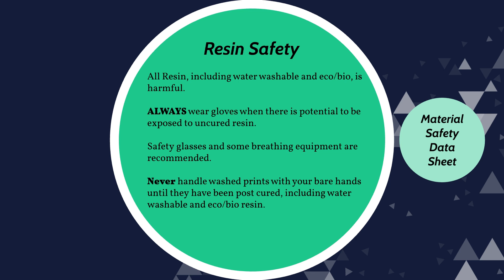Before I go into an overview of the different types of resins, it is very important to note: all uncured resins are harmful to human health and to the environment — water washable, standard, eco, whatever. They can and will damage your health if you behave irresponsibly with them. Always wear gloves when there is potential of exposure to uncured resin and ideally safety glasses. Some sort of breathing protection is also advised, especially if you have a respiratory condition. You're better off safe than with a serious skin condition caused by handling uncured resin.